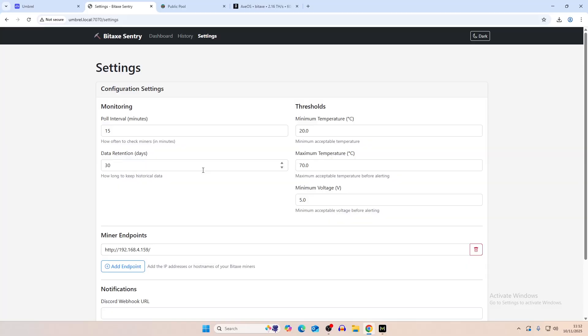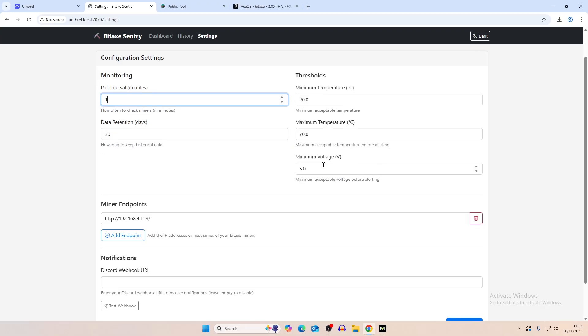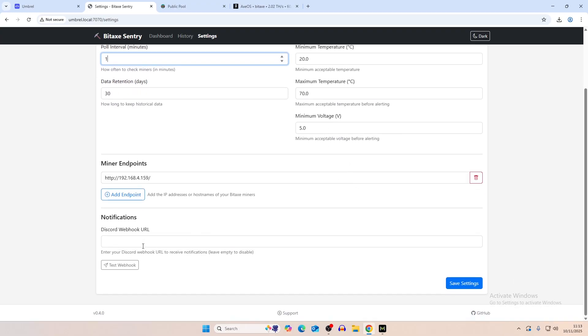It keeps the data for 30 days so you can view all of it as time goes on. You can change the poll interval — it's set to 15 minutes by default; I'd like it to be every one minute. You can set minimum and maximum temperature thresholds, and minimum voltage thresholds as well. It also lets you connect to Discord so you can get notifications when it goes offline or when temperatures and voltages go out of range. We're going to set it to one minute.